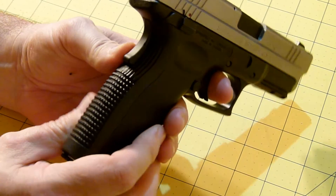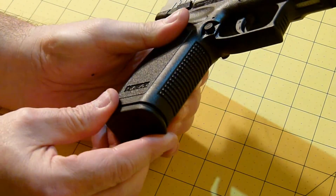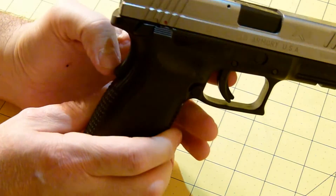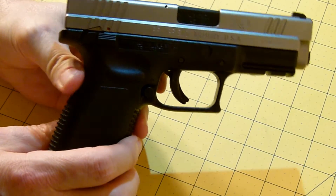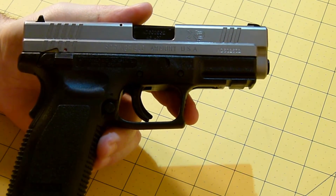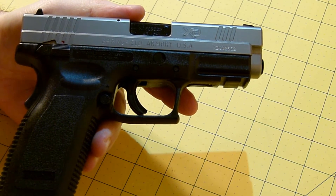One thing I really liked about this is the checkering on the back and on the front — which I thought was pretty cool. One of the other notables on this particular model is the back grip safety — the gun will not fire unless it's depressed. Anybody with any experience with Springfield Armory and their pistols knows that.